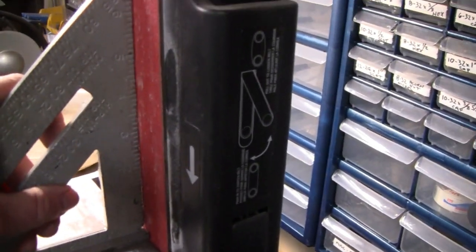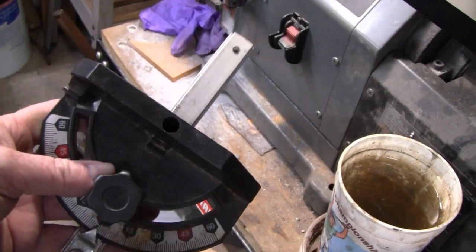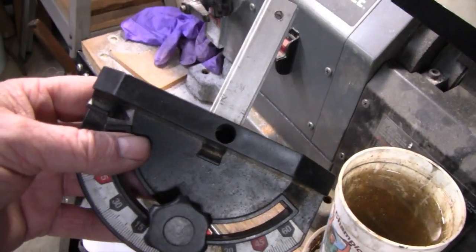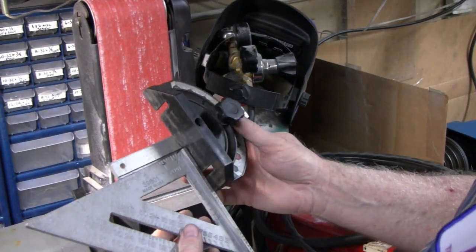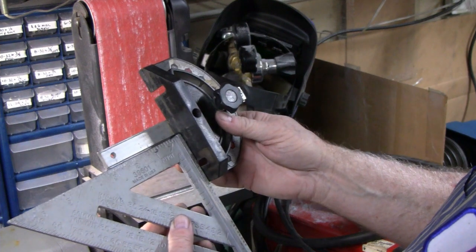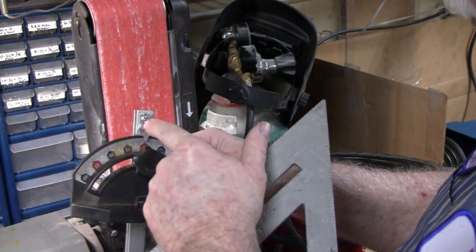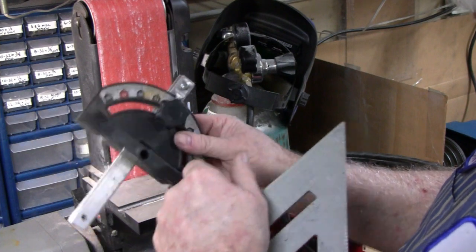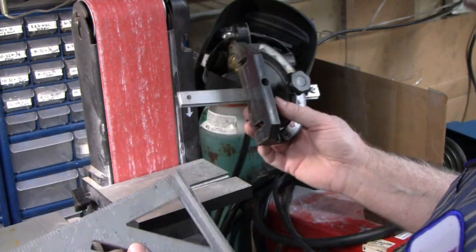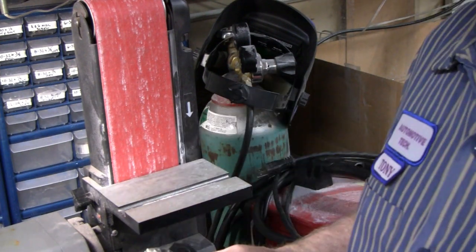First thing we're going to do is make sure it's square - and right now it's not. I'm going to square it up with the speed square because this gauge - I guess it's Chinese, Japanese, I don't know - I don't believe what it reads. Like, even the zero here, this pointer is held on by a screw and if it was loose or something, so don't go by that. We're all squared up here. You're just trying to do the best you can to make everything square. Some guys aren't going to agree with the way I do this, but this is what I have, so that's what we're going to use.